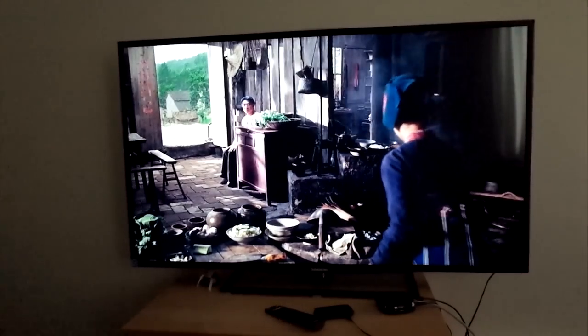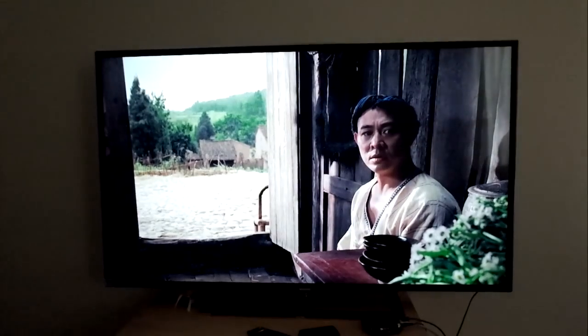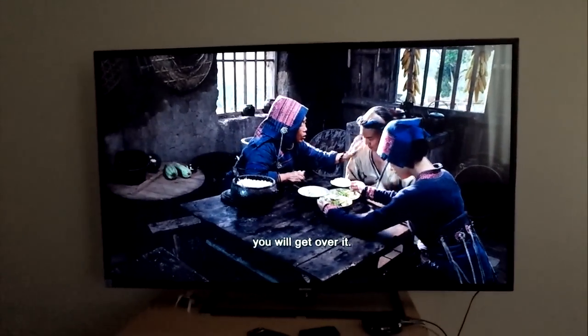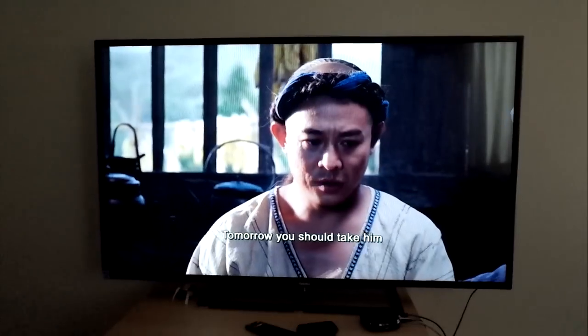This is my Changhong HDTV. Obviously when I'm recording, it won't look as good as it does in real life, but for the price — $399 — I think it's fine. I'd say image quality is just as good as the Samsung that I recently bought. I did have to tweak the settings a little bit.